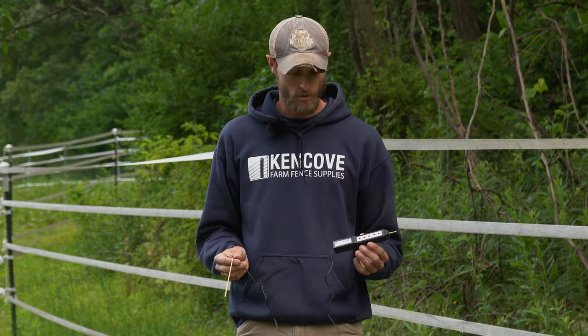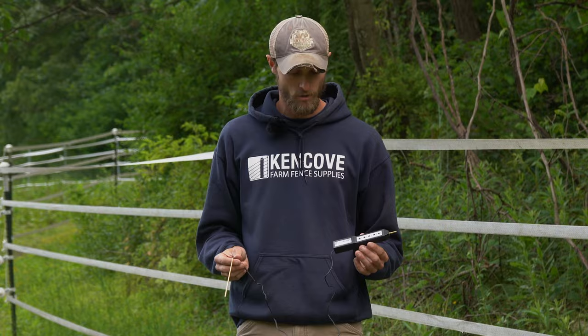First we have the five light voltage tester. It comes with an attached ground probe. This is a really inexpensive model. It's a great start if you're looking to keep an eye on the voltage on your fence, and it will read up to 8,000 volts.